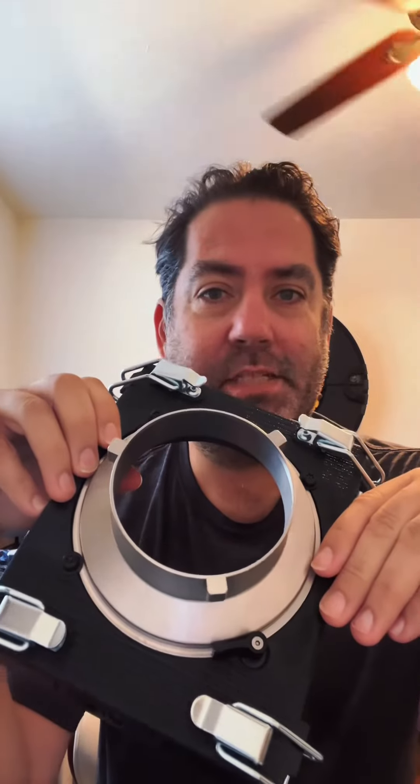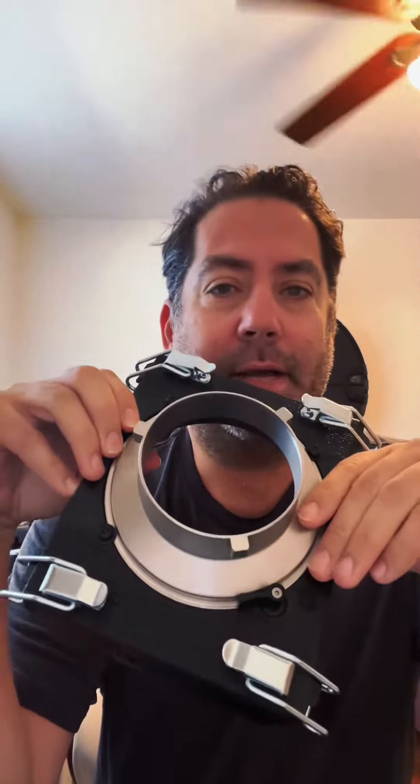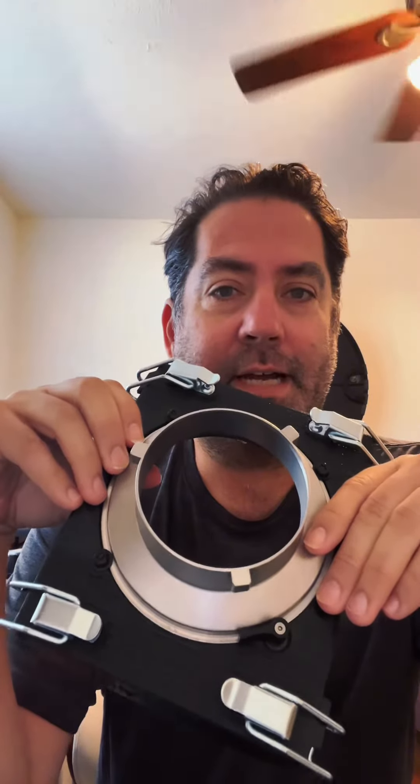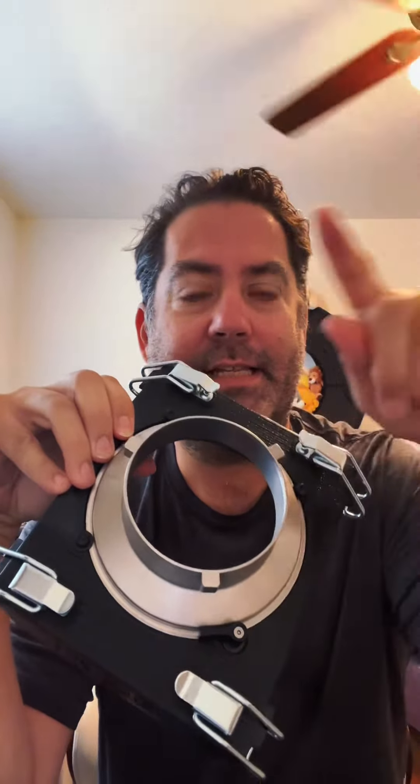The two studio lighting adapters really added additional functionality to Hallumen past what it was originally designed for. It was initially designed to connect to speed lights and be a portable handheld device you could take anywhere. When this came into being, it provided extra functionality — people could set this up in their place of business and use it as a little contained lighting studio within that ring, and it's been quite popular.